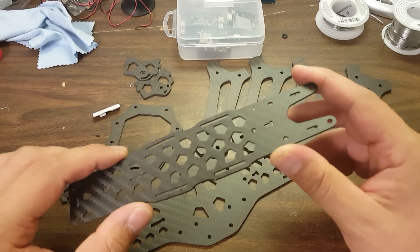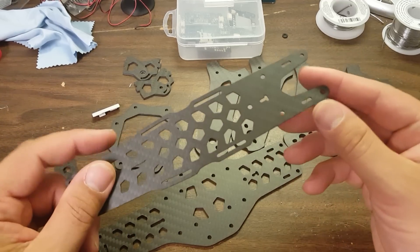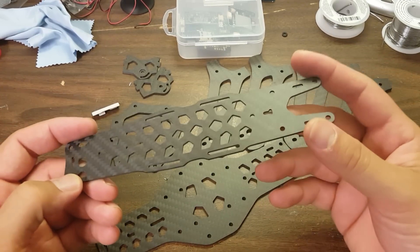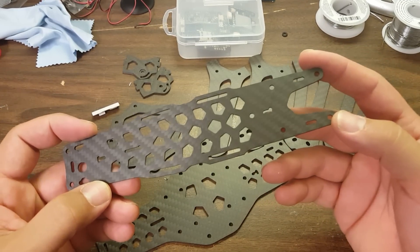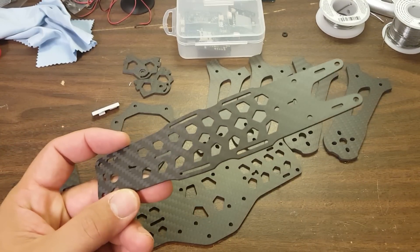I really hate it when people make a frame and they do something to make the frame look cool, but that makes the frame worse in some way — more likely to break or less functional. It seems like this designer has really struck a good balance between making it aesthetically pleasing but not compromising the things that you really need from your frame.